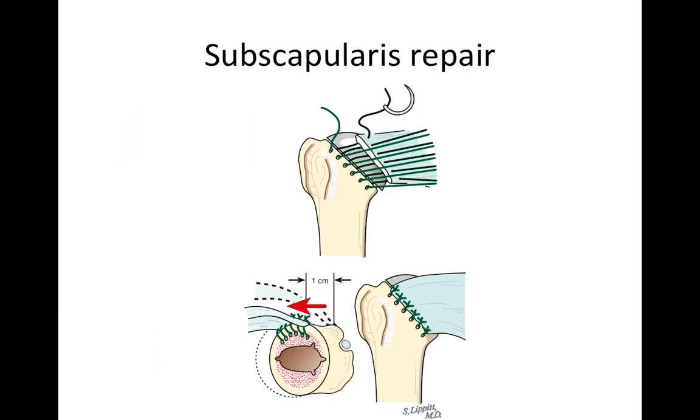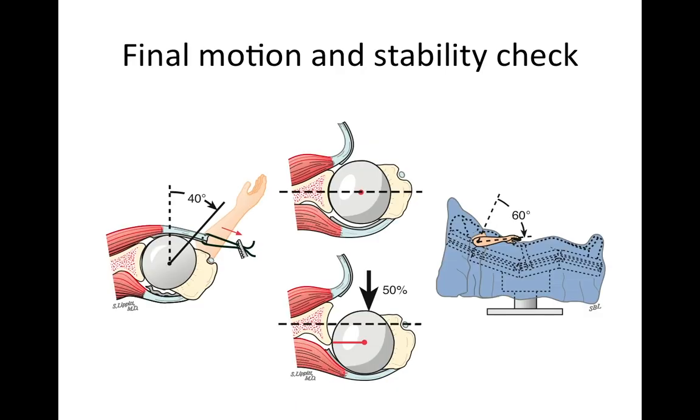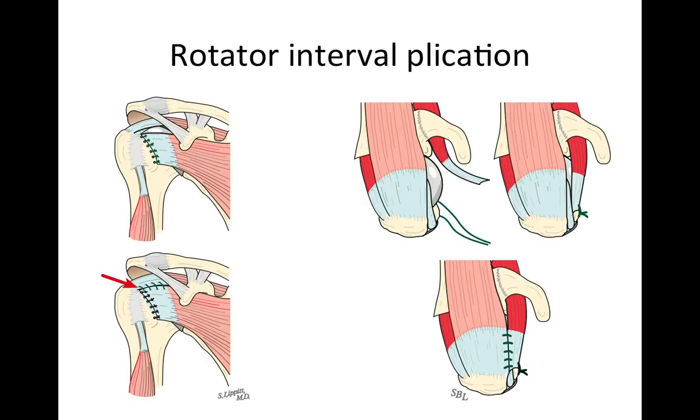At the end of the procedure, we repair the subscapularis securely back to those sutures placed earlier, achieving a fully reconstituted shoulder since the subscapularis was the only tendon cut. We check again to confirm the shoulder moves as desired and that we have the desired stability. If there is a little too much laxity, we can tighten things up with a rotator interval plication, closing the subscapularis to the supraspinatus.